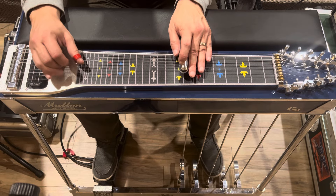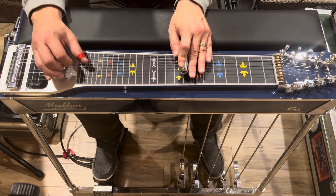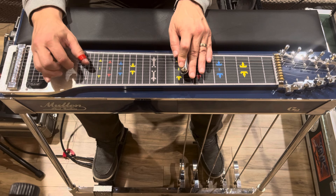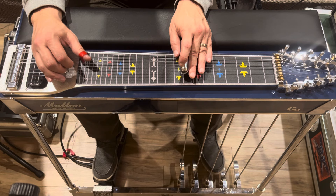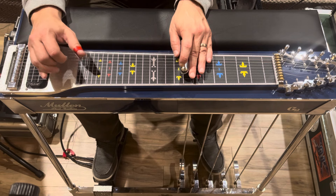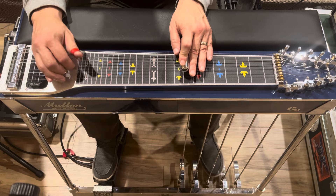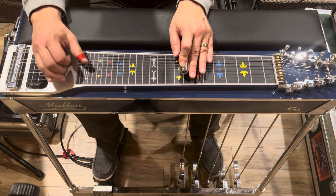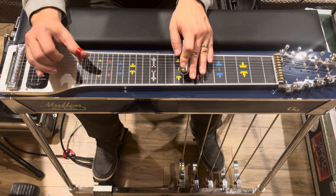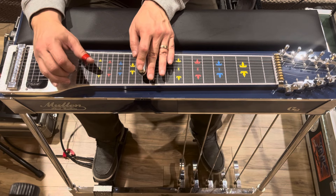He hits the fifth string twice and then brings the A pedal in. Then he goes six, five, four with the B pedal, hits the fifth string, and brings the A pedal out. Then he does that little forward roll thing again — six, five, four — with nothing on it.